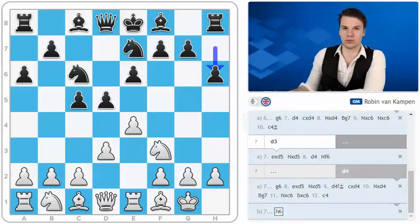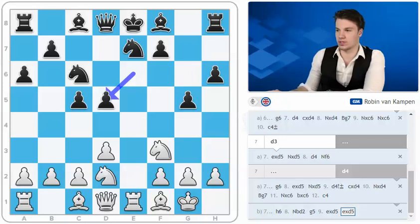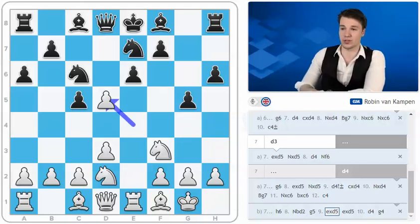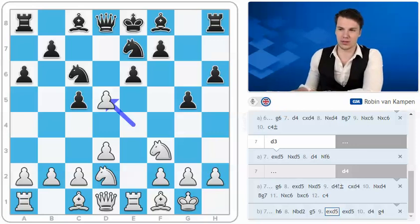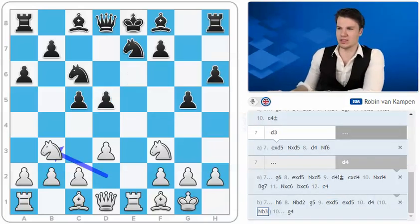I faced h6 several times in this position. The idea is quite straightforward — black wants to probably go g5, which is a lot sharper and more aggressive. But imagine we go for something like knight d2, g5 — this was one of my games. Here we try to do something similar like e takes d5, e takes d5, g4, d4. White should react in the center after g5. It's very logical when black is underdeveloped and starts expansion on the king side so early to strike in the center. After e takes d5, knight to b3, it seems black is falling under some unpleasant pressure, having problems defending the c-pawn.